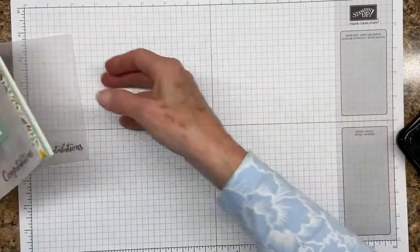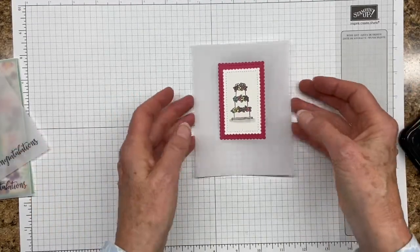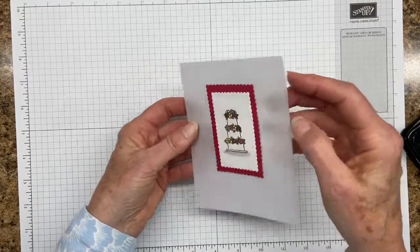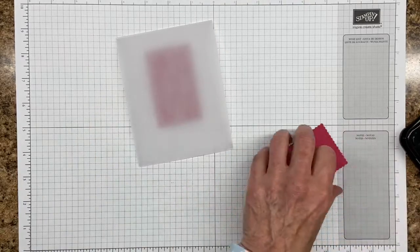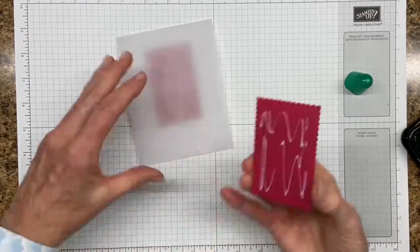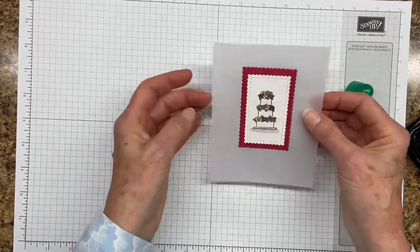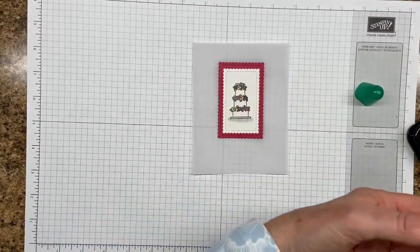Another possibility is to use a piece of vellum cardstock as your entire card base. This is a piece of vellum cardstock cut at four and a quarter by eleven, just cut in half, and then I scored it across the top. You can see the back of my panel. I'm going to use the same trick I used on the last card — I'm going to take this piece of lovely lipstick cardstock and put it on the back of the vellum. So now when your recipient receives their card and they open it, they've got this finished backside.